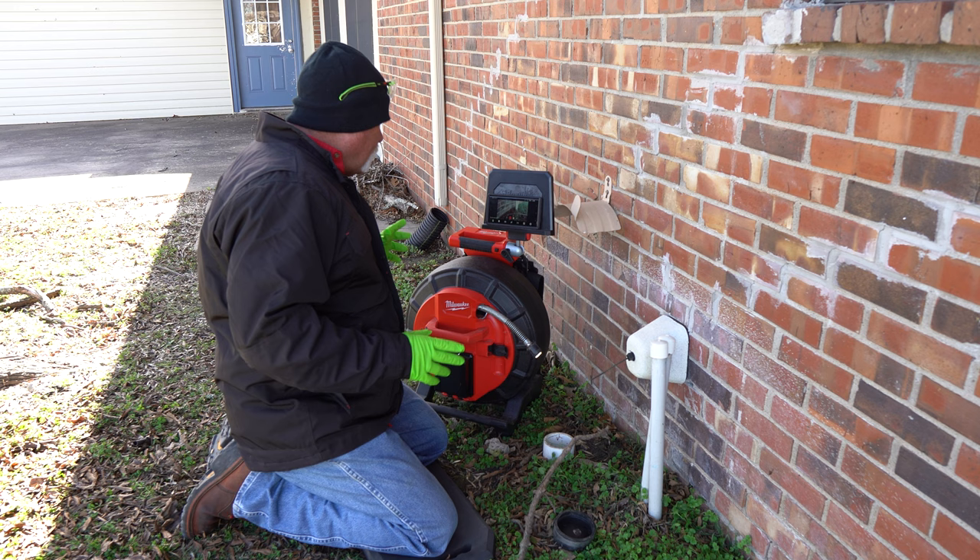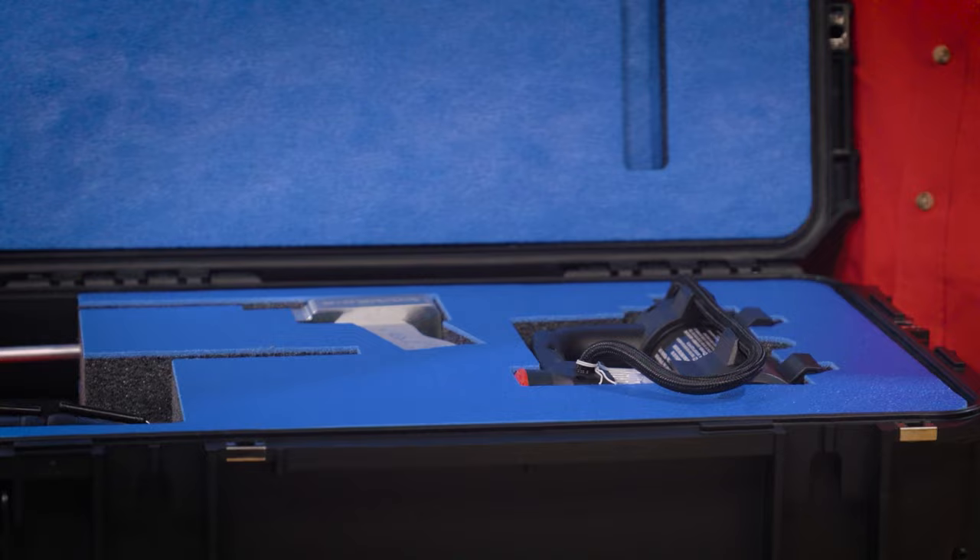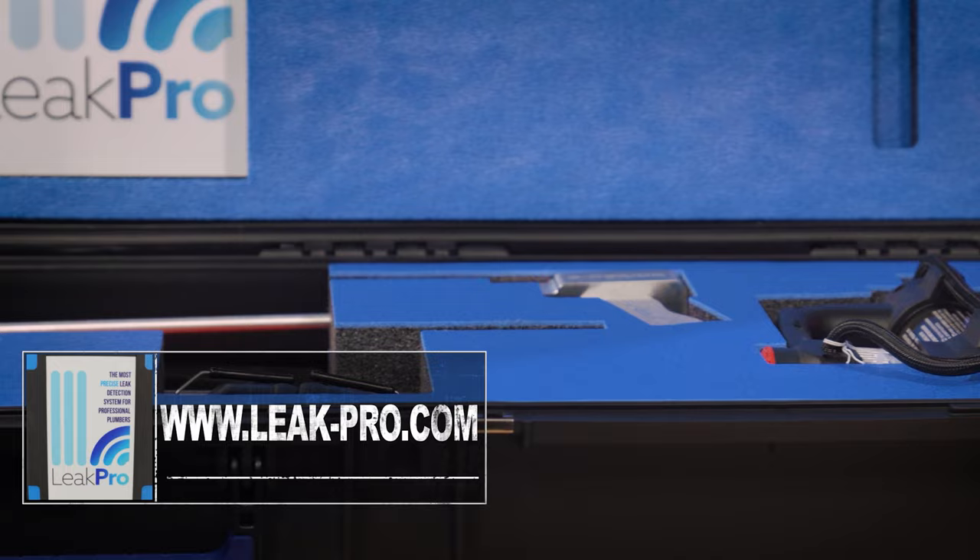We're going to go ahead, hit record, and jump in here to see what we can locate. This video is sponsored by LeakPro, because we're looking for a leak. If you want to find out more about leaks and leak detection training, go to www.leak-pro.com.